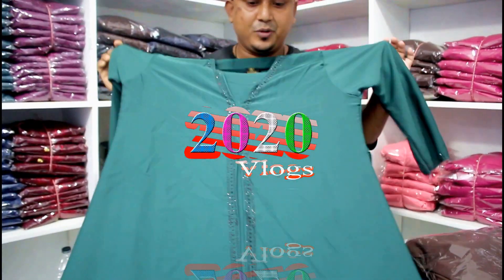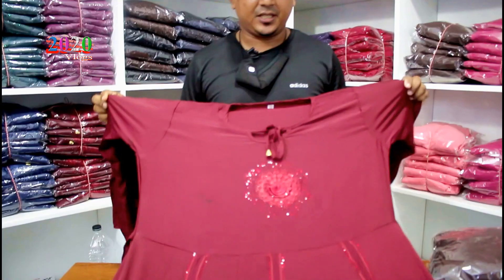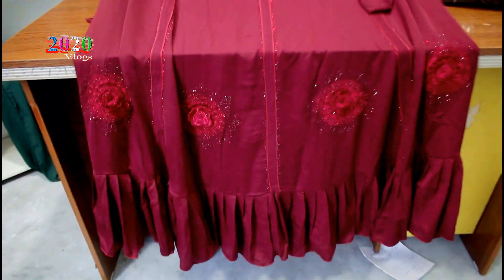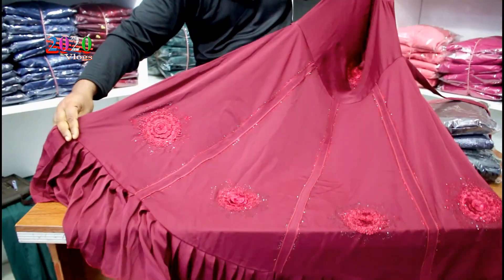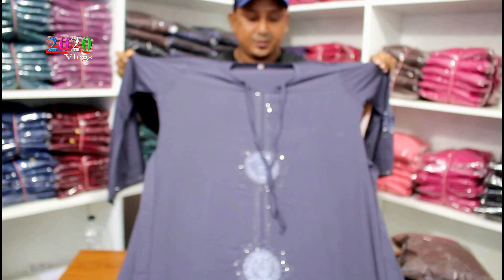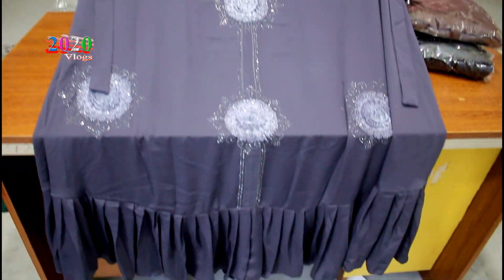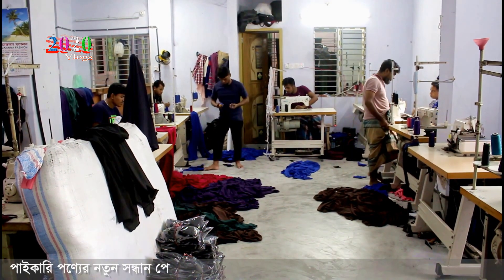This is a burka collection, 4 parts. This is a DMC fabric. This is a pasta full. This is a dubaic fabric. This is a matching stone, matching cloth. You can see the burka factory as well.